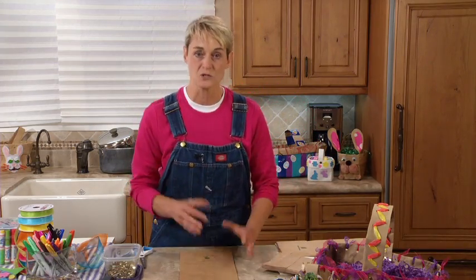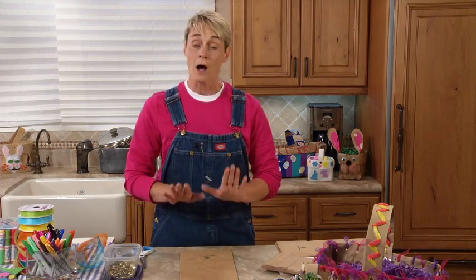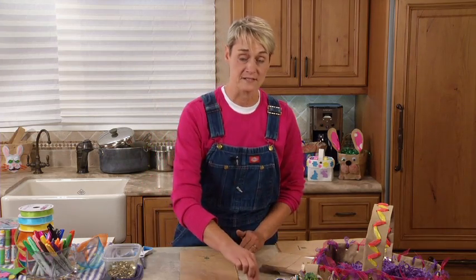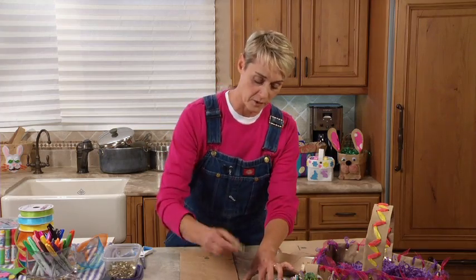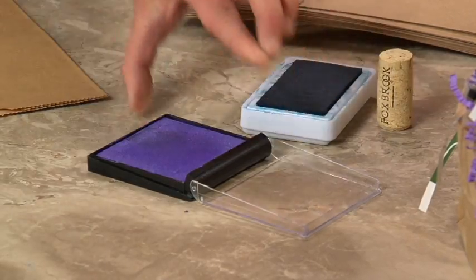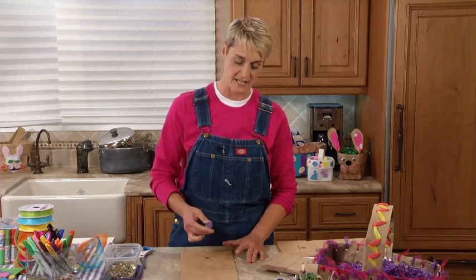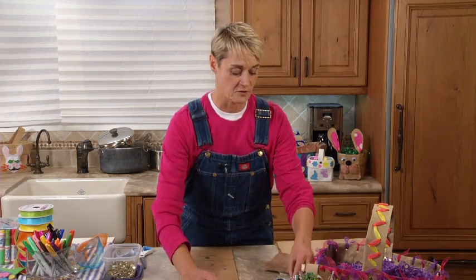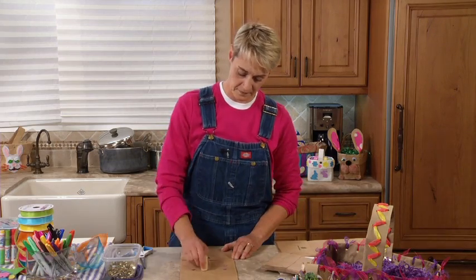The first thing you're going to want to do is decorate your bag, because once you've got the bag started as a basket it's going to be a little more difficult to decorate. So I'm going to decorate my bag first. A really quick and easy way to decorate your bag is to use a cork and a stamp pad. I'm going to use this cork end, rub it on the stamp pad, and then start making some polka dots just like that. You can also mix in different colors.